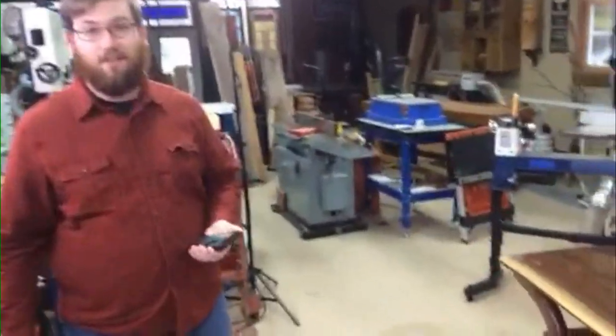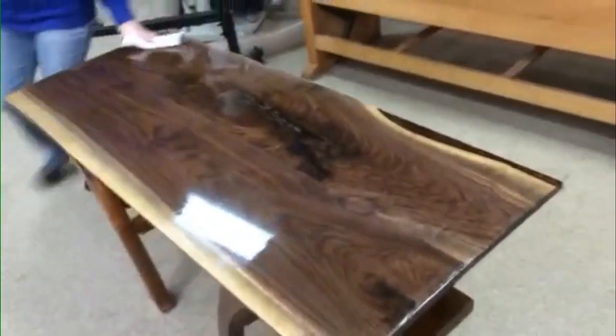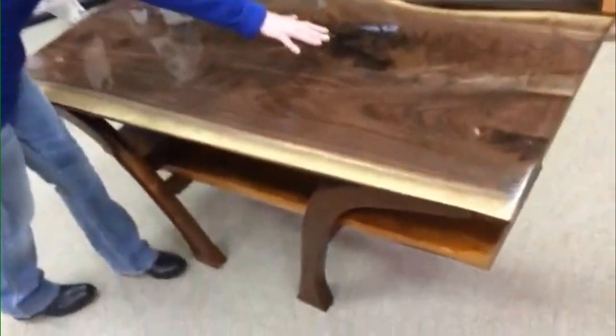Hey, Susie and Mike, what did we just finish here? Tell us about it. Console. Tell us a little bit about the console table. It's a live edge console table. Beautiful walnut.